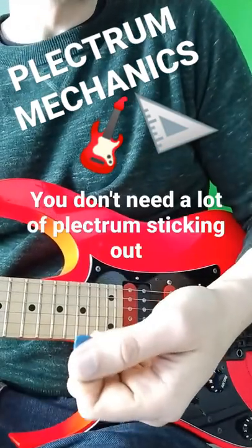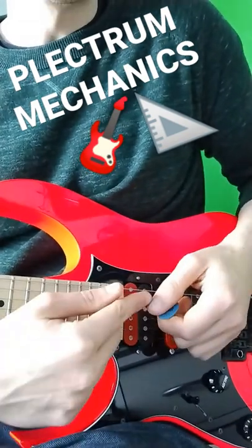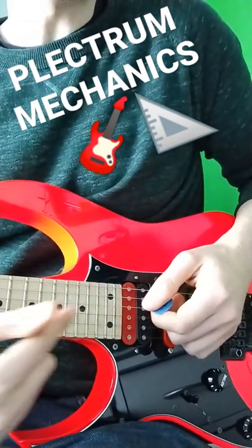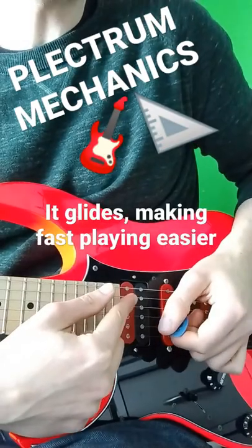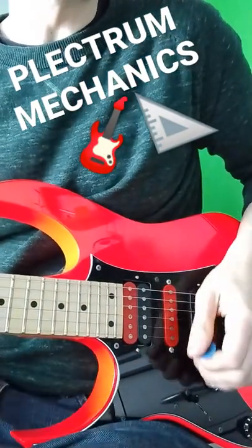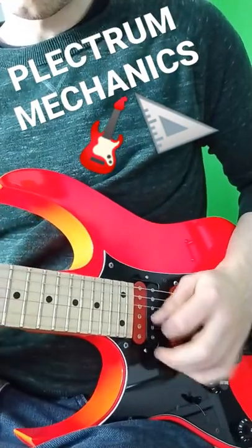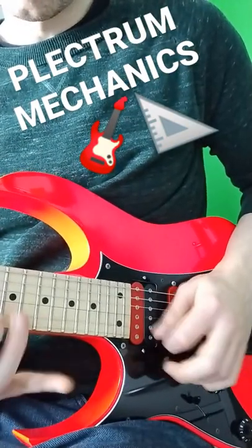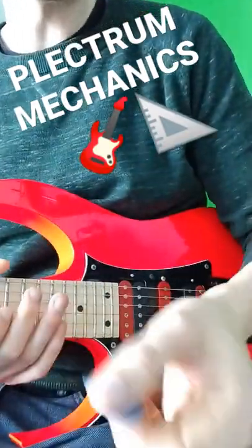And if you pair that up with only allowing a tiny amount of plectrum to poke through your fingers, you'll find that that slant allows the plectrum to slide over the strings while still getting the tone that you actually want. Give it a go — slant your plectrum.